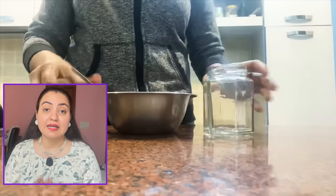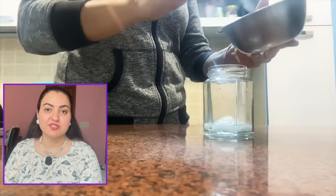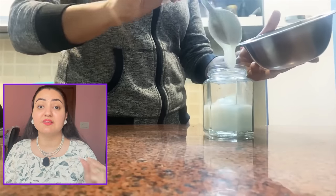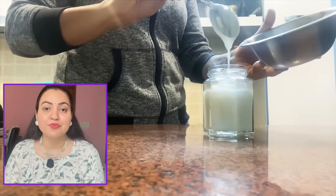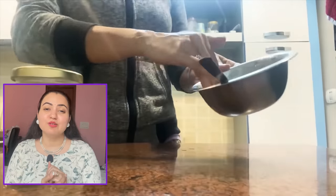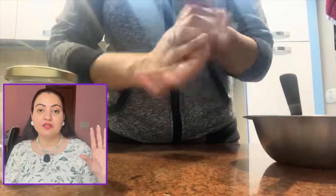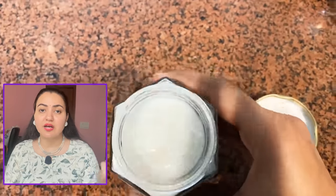For storage, I highly recommend keeping it in the refrigerator. You can leave it out on your dressing table for a day or two, as I did, but storing it in the refrigerator will cut the chances of the ingredients going rancid or foul. Once you've prepared your cream, try it on your hands and you'll be really happy with what you've created in your kitchen — it's going to beat all the moisturizers you're currently using.